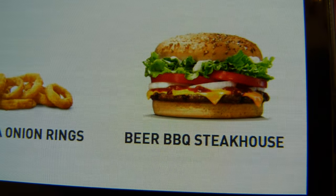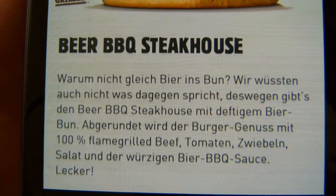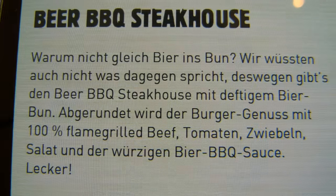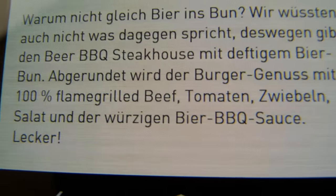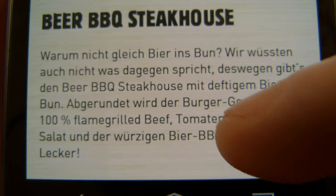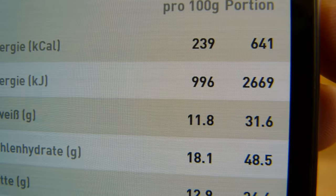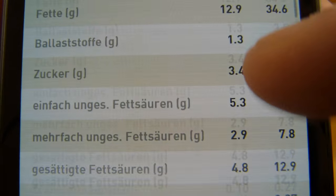So that's the burger here: Beer Barbecue Steakhouse. What's so special about this burger is there's beer flavor in the bun — a beer bun — and a beer barbecue sauce. Calories: 650, salt around 2.5 grams.